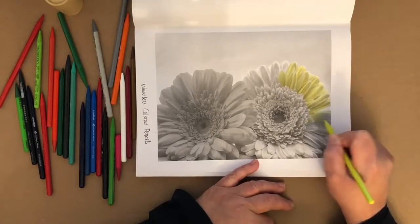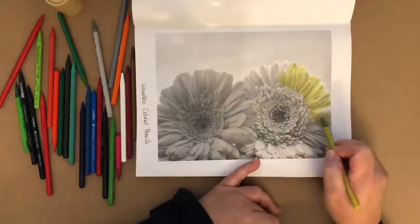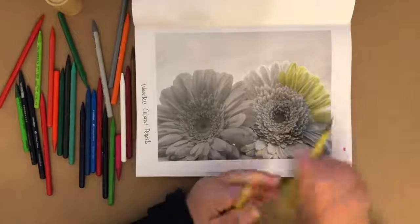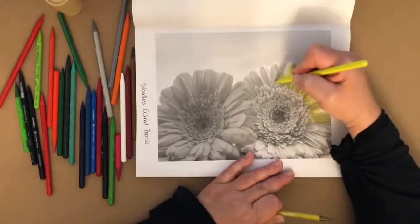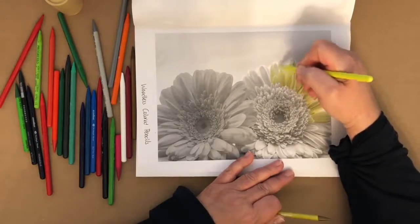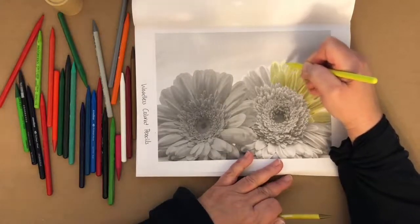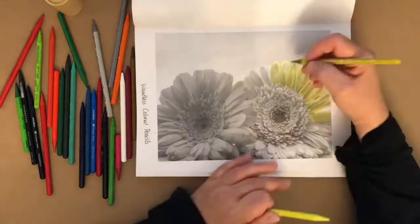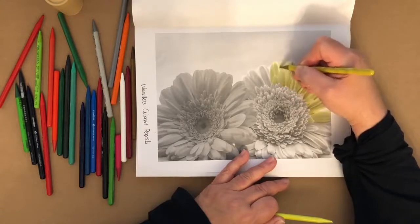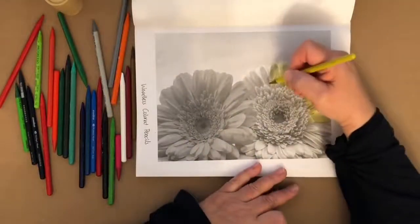I think if you can use colored pencils effectively and know how to shade with them, you can apply those techniques to any other medium — even paint. You don't want to outline anything because this is a realistic object. I think these are Gerber daisies, if I'm not mistaken. Pretty flowers, especially as we're coming into spring.